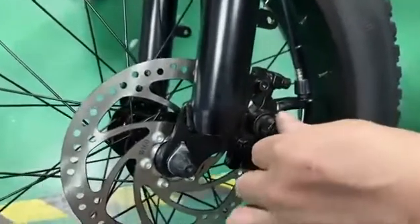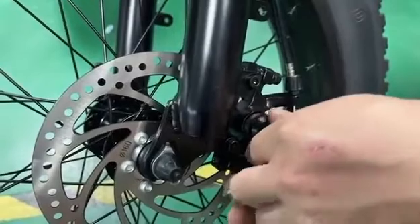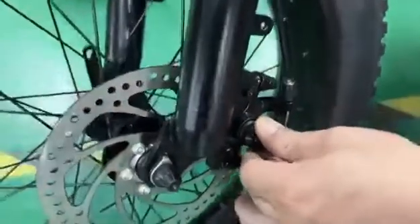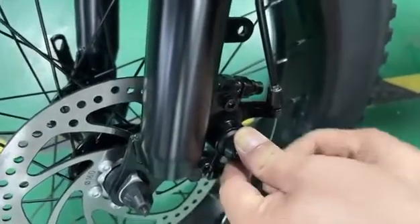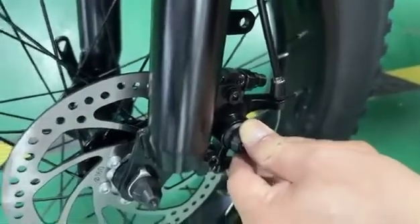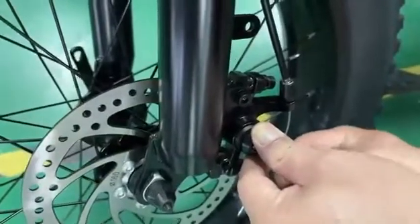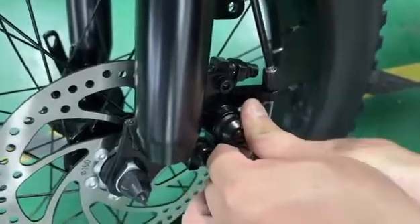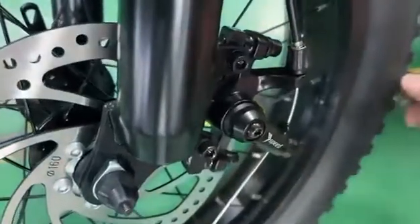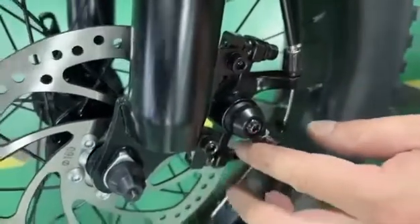Now he is going to fasten the screws. He pushed this part up and then locked it with the screwdriver. Fasten the screws. Make sure the cable cannot come loose.